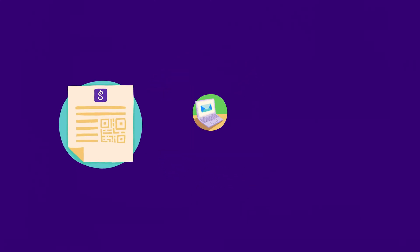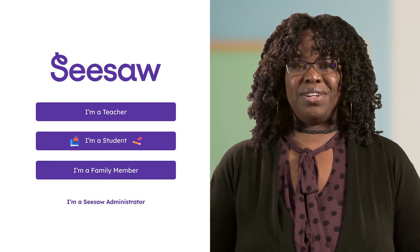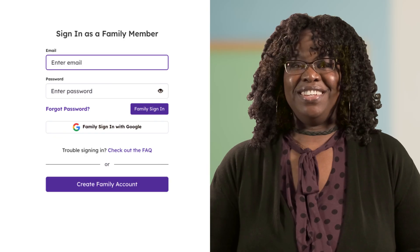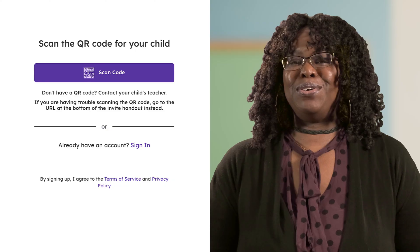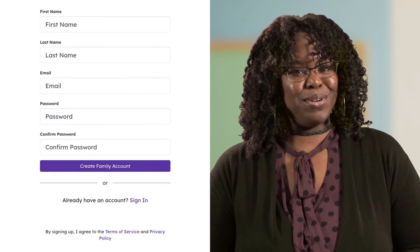The invite tells you what to do, or follow along with me. For paper invites, open Seesaw and tap 'I'm a family member.' Never used Seesaw before? Tap 'Create family account.' Hold up the QR code to your camera or enter the custom URL from the invite. Make sure you're connecting to your child, then tap 'Create account' and type your info.